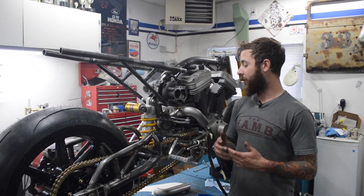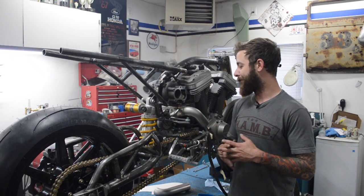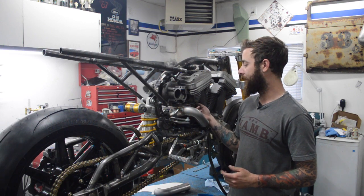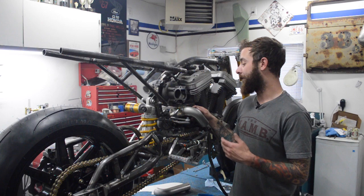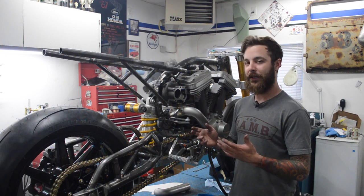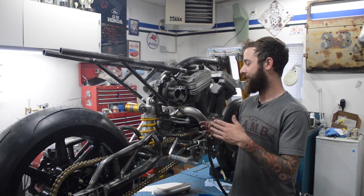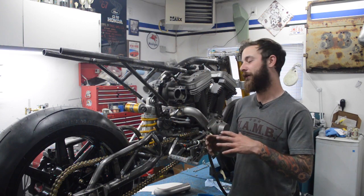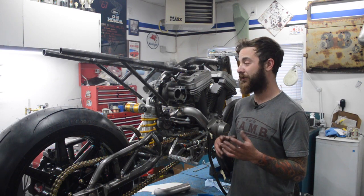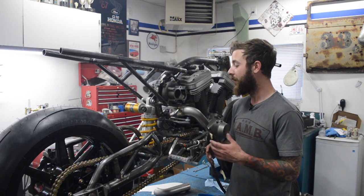Alright, so on this episode we're going to make the exhaust. I already got this ducting that goes into the turbo made up - it was a total pain in the ass. It was just me sitting here drinking beer, kind of just looking at it, trying to figure out what to do, making templates. I filmed it but it's pretty well useless. It's just me popping around the shop, not much going on.